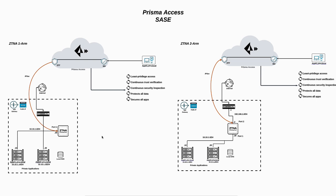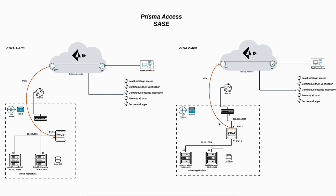ZTNA two-arms is simple — you can deploy the ZTNA connector in Azure or any public or private cloud with two ports. Port one will be assigned to one subnet, and the other port will be assigned to the LAN subnet, so all traffic back and forth will go through the ZTNA connector for two-arm. Without further ado, let's jump into the lab and configure ZTNA connector with two-arm.